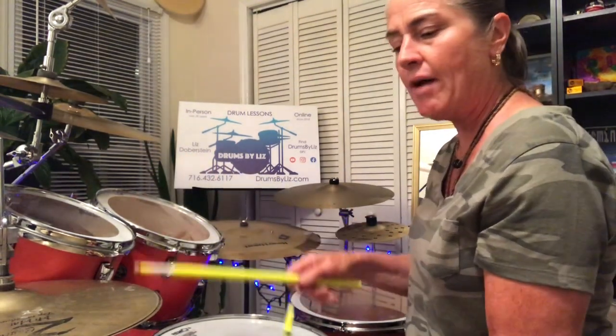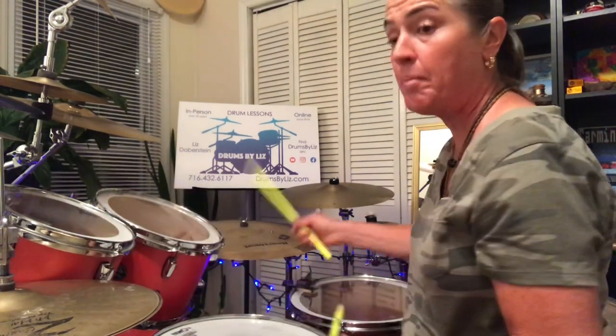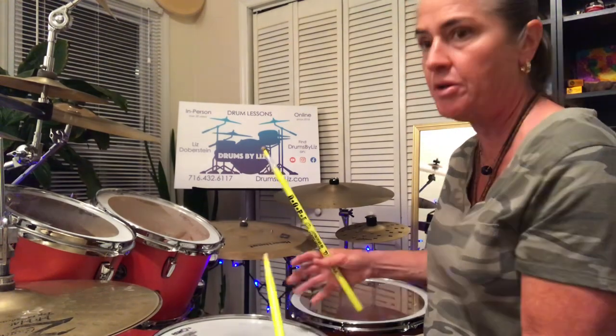So we'll give you the counting again: 1-E and a 2-E and a 3-E and a 4-E and a, back to beat 1. It's a little heavy — I tend to use this a little bit sparingly, not so much. Change around that 4th beat and it can sound a little bit better. It's not so in-your-face, just the same thing over and over again.